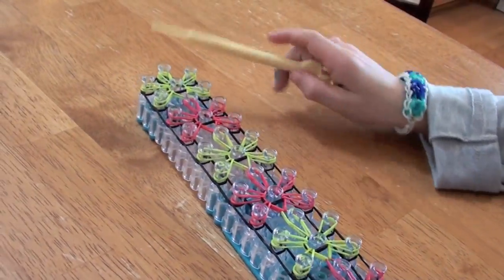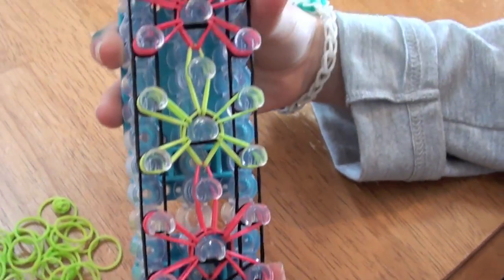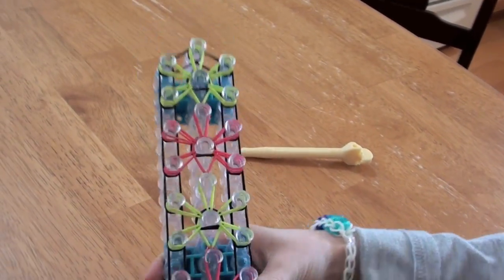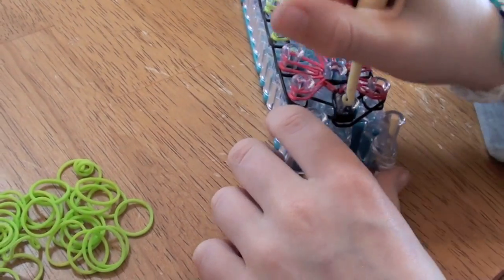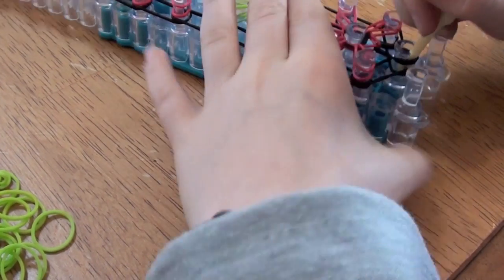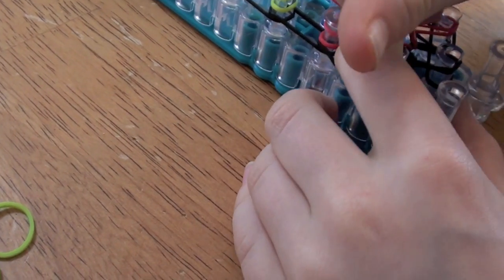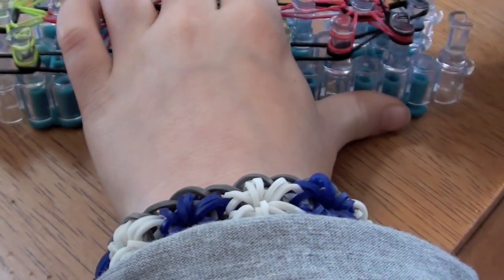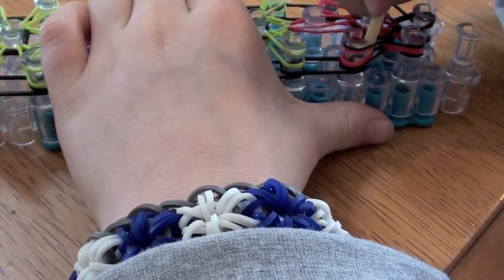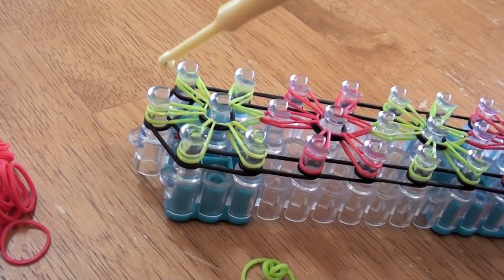Now that you have all the hooking done on the starburst, it's going to look like this. Now all we have to do is hook the outside. So you're going to take your hook, go under this capper band, and grab this band. Just like that. Now you're going to go under, grab the bottom band, pull it over onto this peg. Now go under, grab the bottom band, and pull it onto this peg. You're going to do this pattern all the way to this peg, and then from this to this.